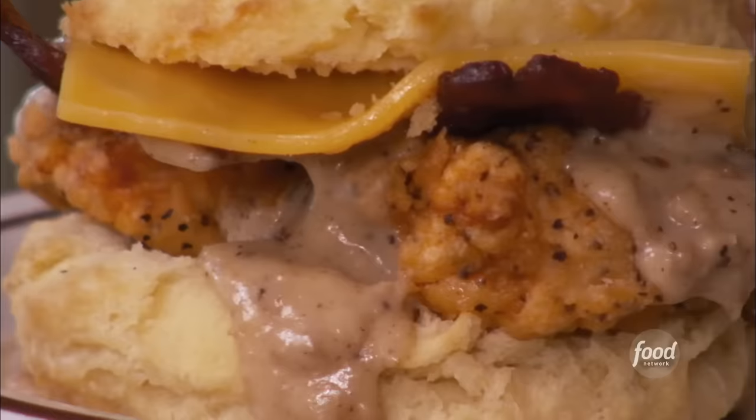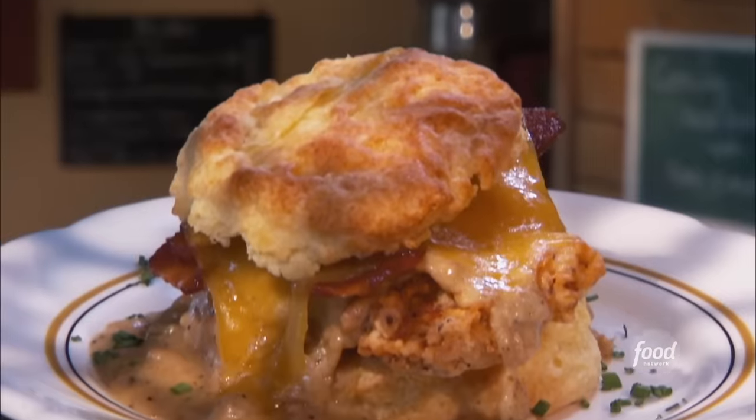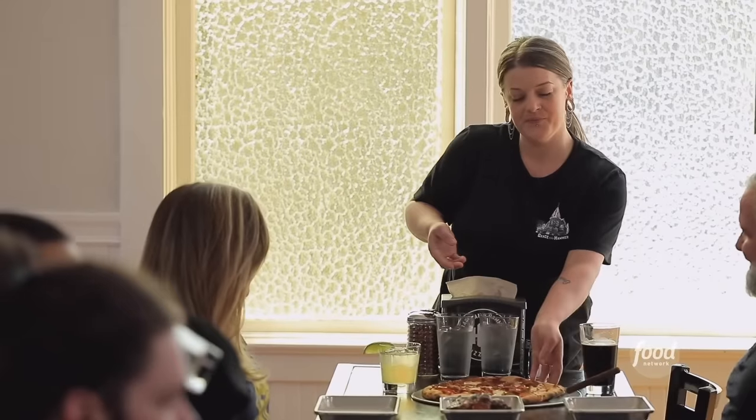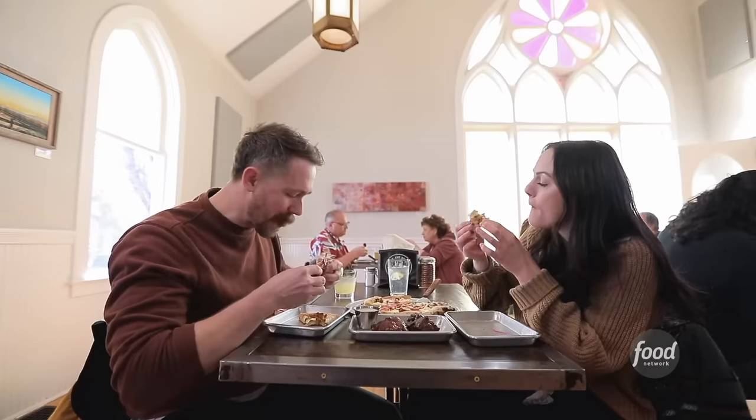This is my cousin Paul on Triple D for his third time. I love it — it's got everything on it: Pine State Biscuits, Tails and Trotters, and now so serendipitously his dad, my Uncle Bill, was a pastor. It would be just fitting that you and I are having pizza in a church.